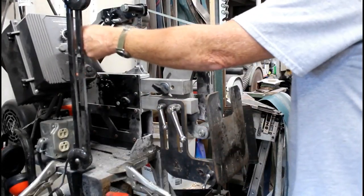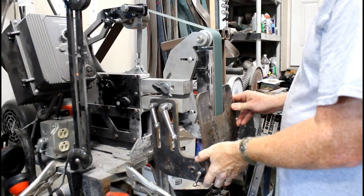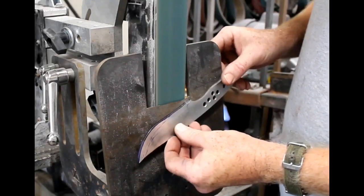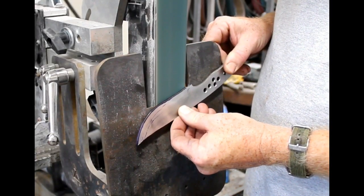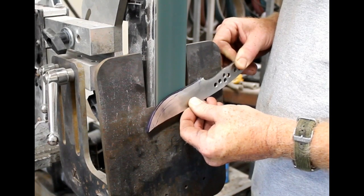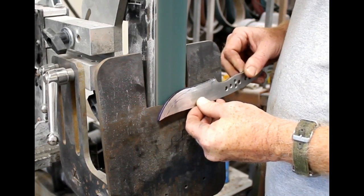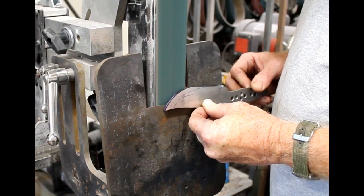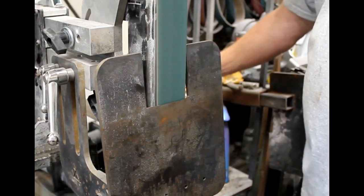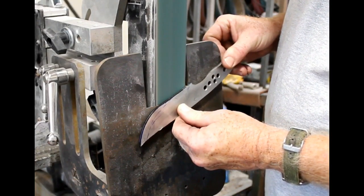In order to grind the bevels, I use a tilt table bevel grinding jig. This is a jig for a work platform that Jason Northgard and I designed, manufacture, and sell. If anybody's interested, you can take a look at that on my website, bergknifemaking.com. What's nice about this setup is that it holds the knife at the bevel angle you want, but allows you complete freedom to spend more time or apply more pressure in one area. It's really the closest thing to freehand grinding while still using a bevel grinding jig.